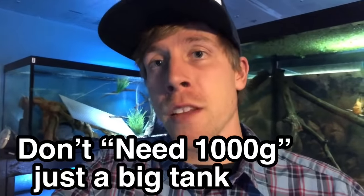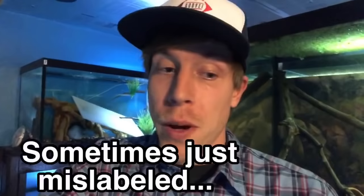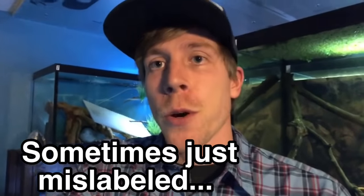Today's video is on the Motoro stingray, and this will be the first stingray I buy because it's the most popular for beginners — and yes, it is not the smallest ray. The teacup stingray is the smallest, but that's a double-edged sword because the teacup ray is also a very finicky eater and they're not as sturdy.